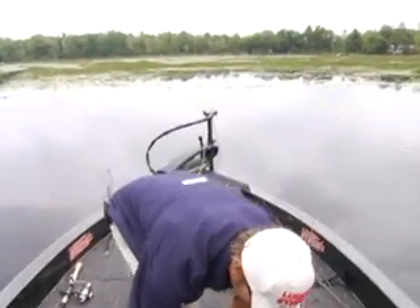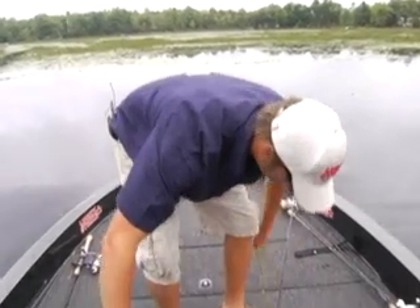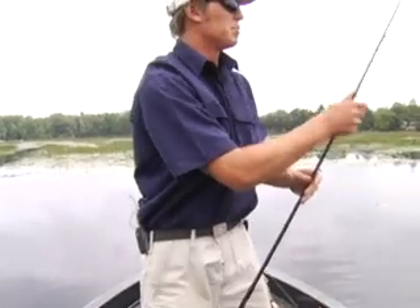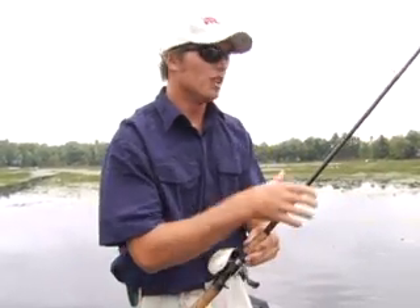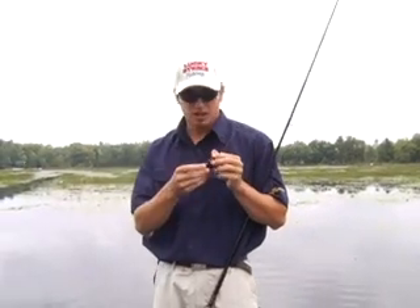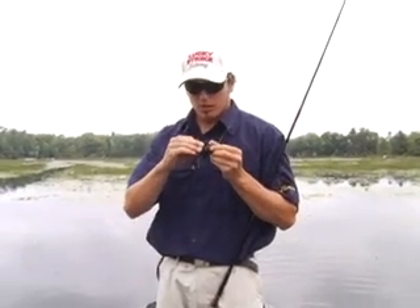It's really important when using these scumfrogs, or any type of topwater bait, to watch your bait the entire time. It's when you're least expecting it that the fish hits them. If you're not watching it, if you're not ready, you're going to miss them. So whenever you're throwing topwater baits, stare at your lure — it doesn't matter what's going on around you, just keep watching that bait.